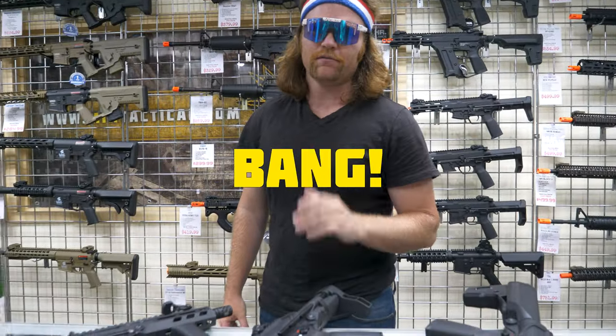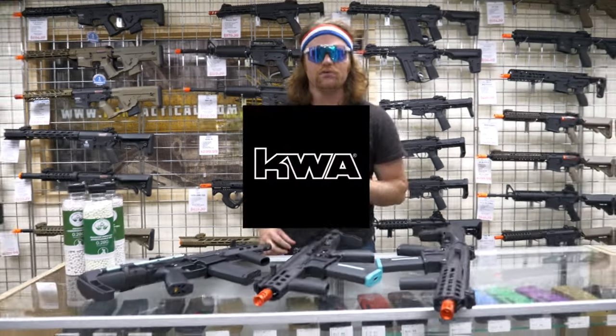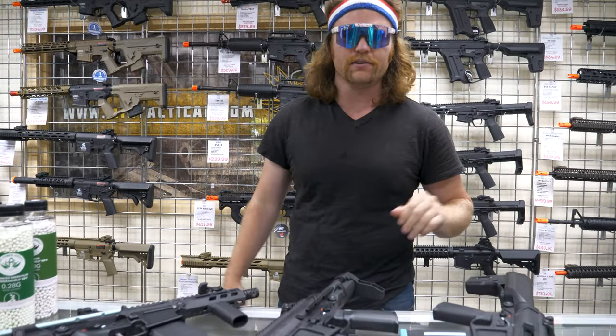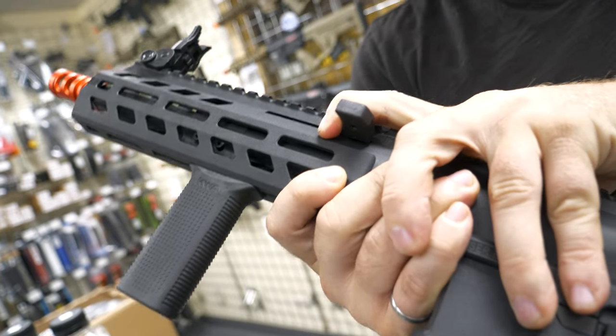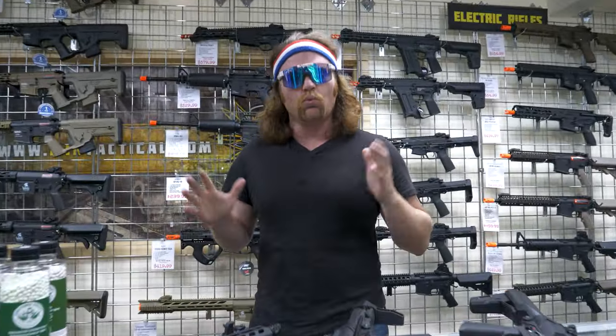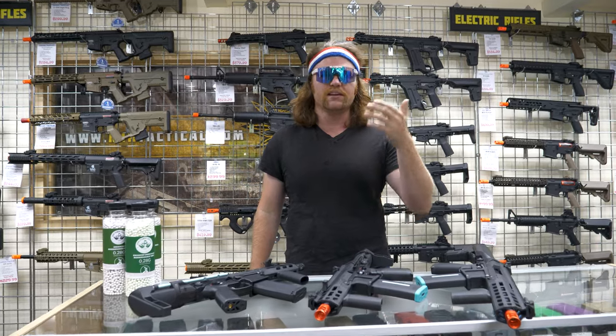Do you want the best bang for the buck with your airsoft rifle? Well the great news is KWA has come out with these new Eve KOs and they are just absolutely amazing. KWA is a well-known brand; they've been around forever, as long as I've been playing airsoft, and one thing I really love about KWA is they keep innovating and keep making things fresh.